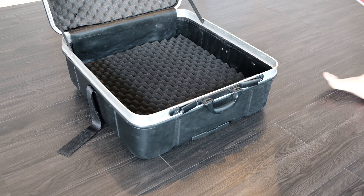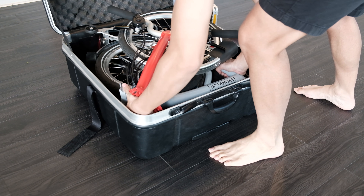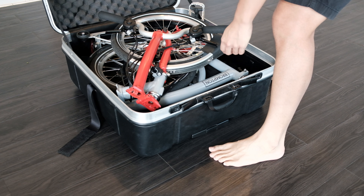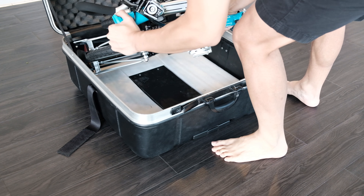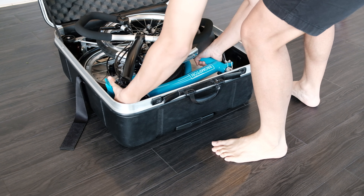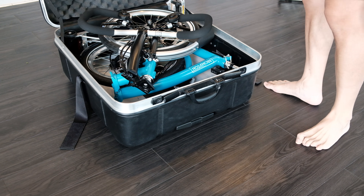If your bike doesn't fit the bag, you're left with two options. Option A is that you remove your pentaclip and saddle — as you can see here, it closes normally. Some bikes don't even fit when you remove the seat, so you're only left with option B, which is to remove one side of the black foam sheet, like this.